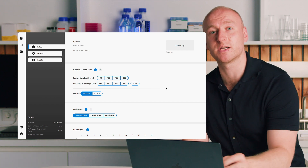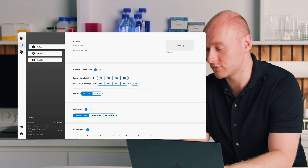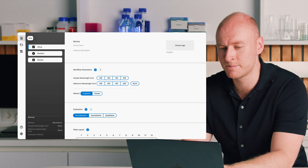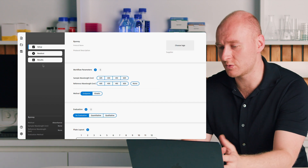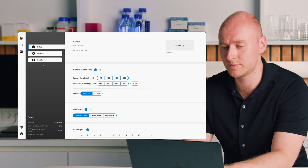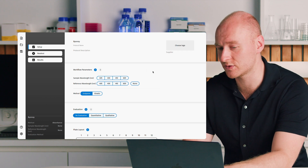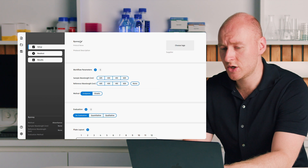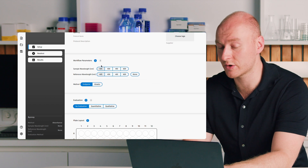On the left-hand side we have a classical menu bar, then our assay control bar showing where you are at any given step of the setup, and then the main window where you control all parameters for your assay. You can select a name, enter any name you want for your assay, and then get started with the workflow parameters.